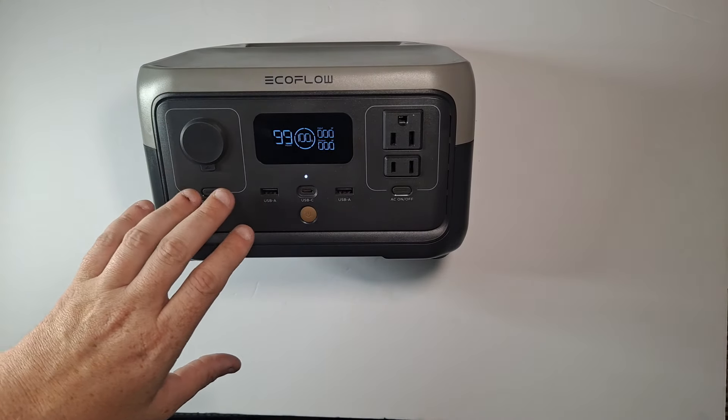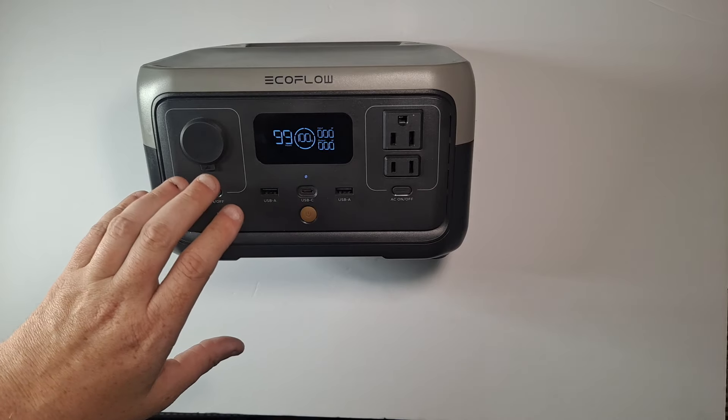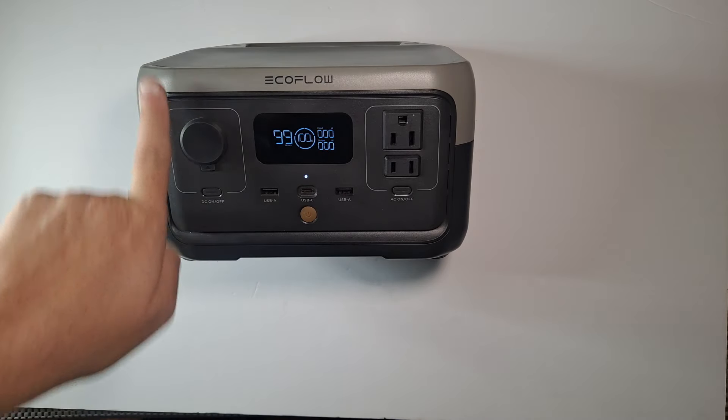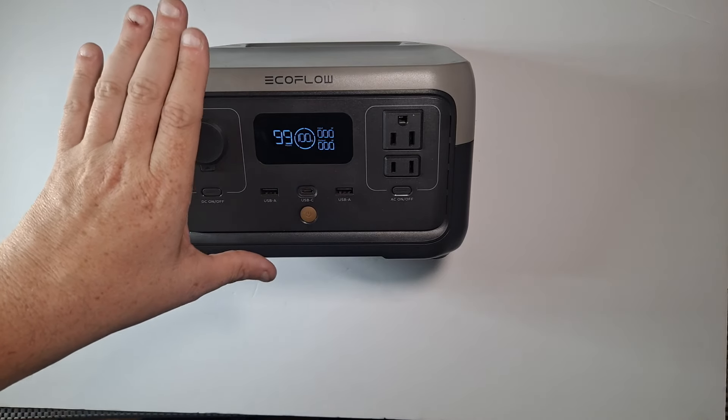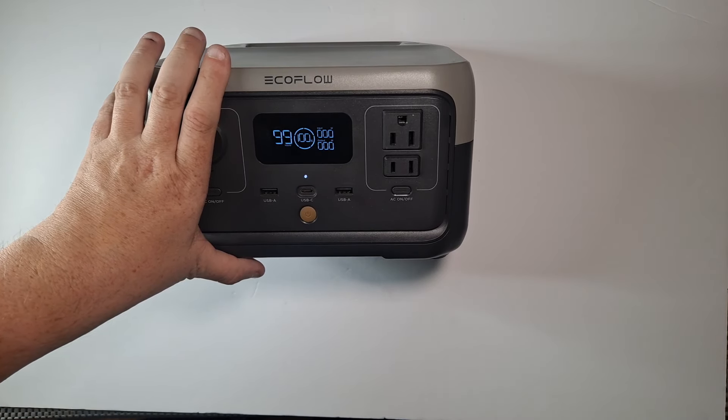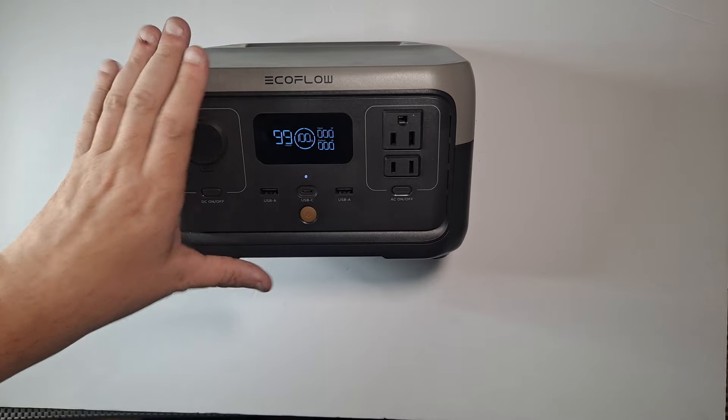I've been charging everything from power banks to lights like flashlights that are usually on my desk. I've even run a massaging heating pad for when I hurt my back in the last couple of weeks, so that's been awesome.